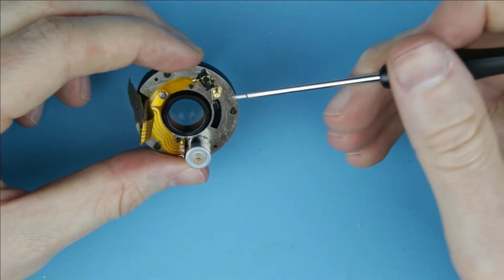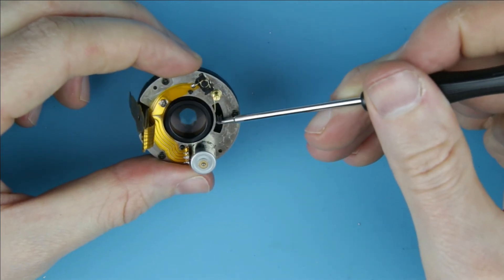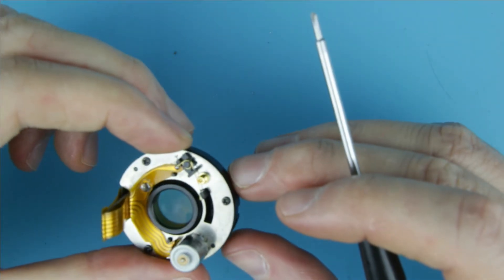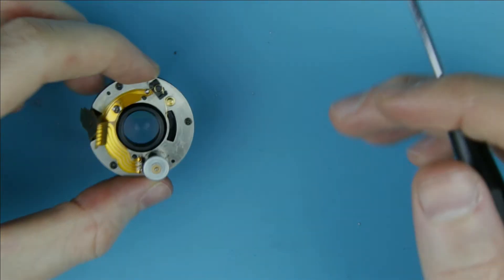Put back the three screws. We are done with replacing the aperture flex cable. See you in my next video where I show you how to assemble the lens. You can find the links in the upper right hand corner or down in the description below. Thank you very much for watching my video.